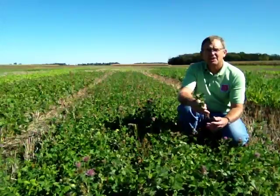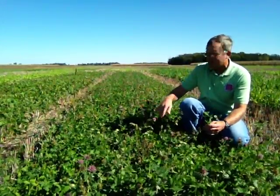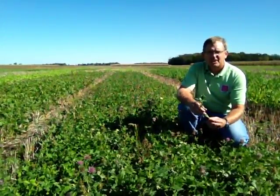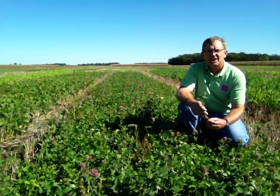As soon as it cools down and we get more moisture like we have again this fall, these plants really can take off. And as you can see, it's smothering out any of our annual weeds and it provides a very good base of biomass cover here and contributes a lot of nitrogen.